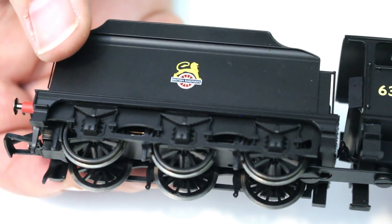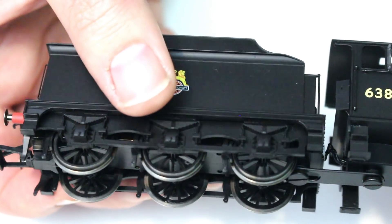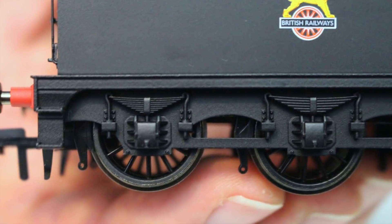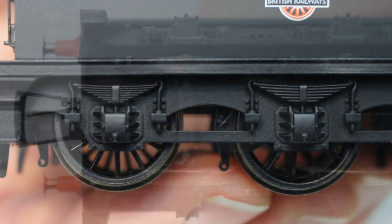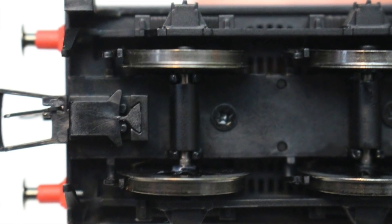The tender itself is really nicely realised with these outside frames, the springs, the axle box covers — everything is really crisply done. There's no sign of fuzziness in the moulding quality and it is really nicely put together. Even the brake blocks line up with the wheel treads as you would expect them to do.